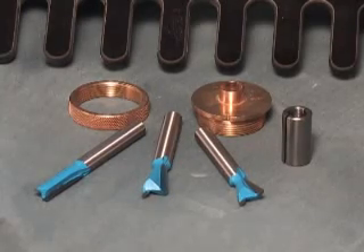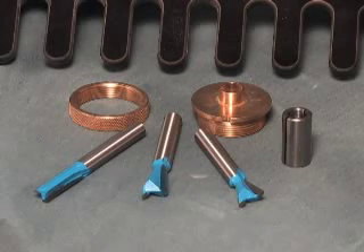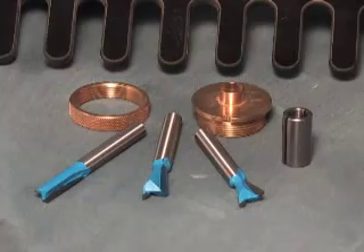With beefy eight-millimeter shanks, the bits in this unique set are twenty-five percent larger in diameter than standard one-quarter-inch bits and significantly reduce chatter.